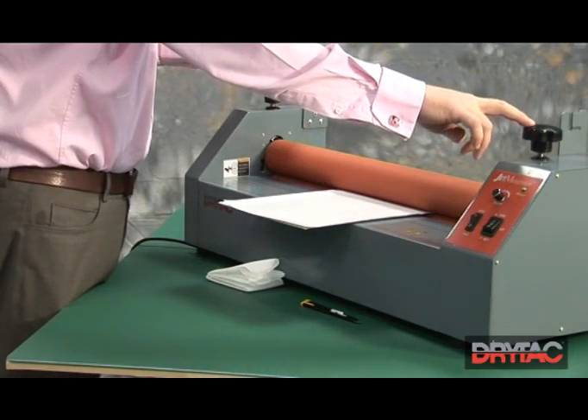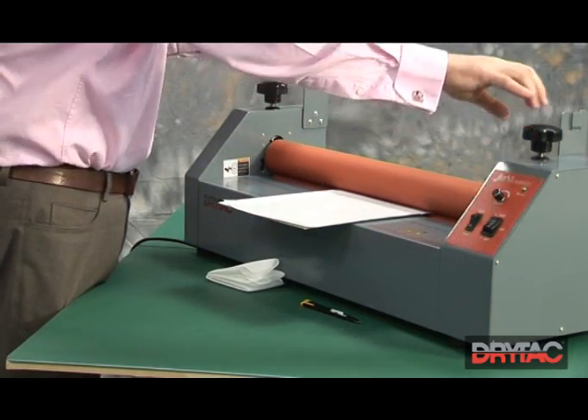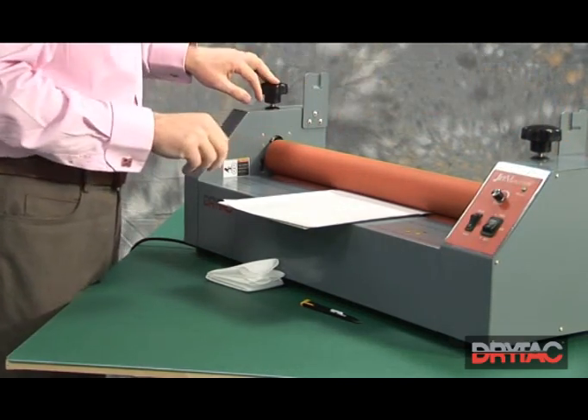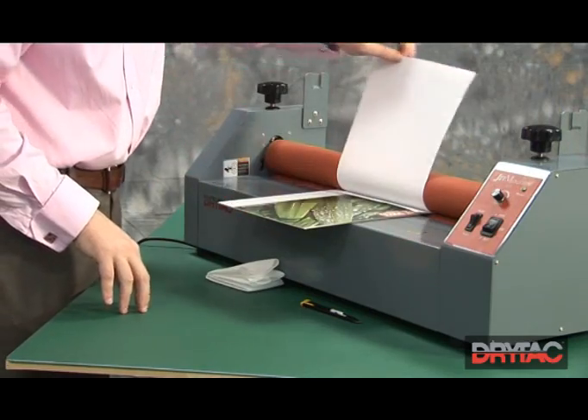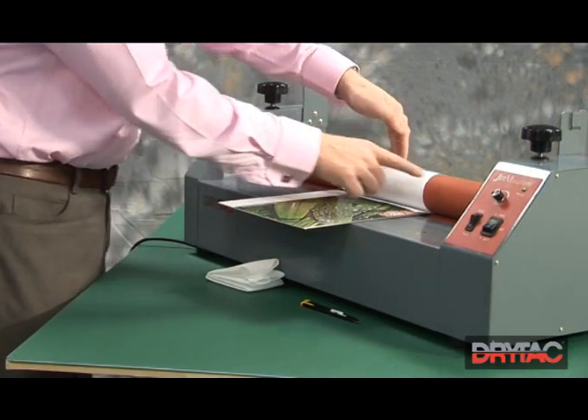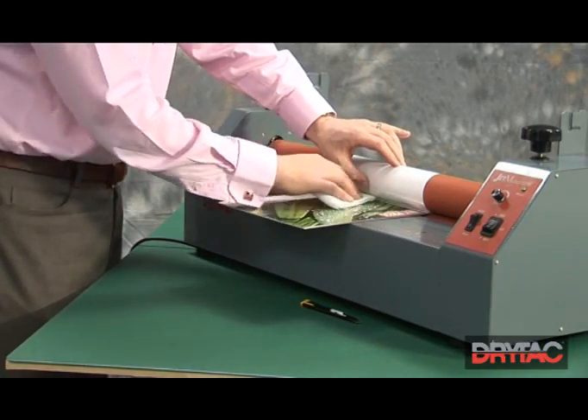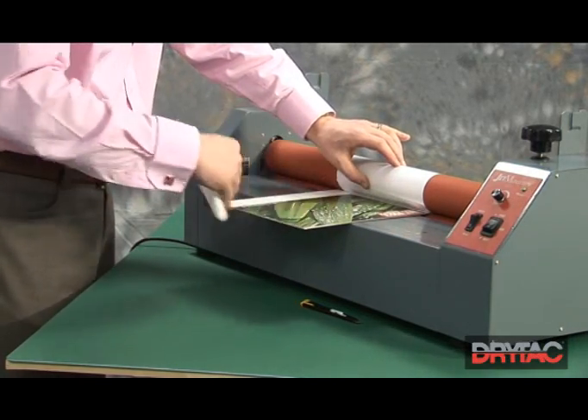This time, we need slightly more pressure when you're laminating than when you're mounting. So we'll increase the pressure by approximately half a turn again. The laminate this time goes over the top, and it's kept tight against the top roller. We take the tack rag, making sure that the print is nice and clean.